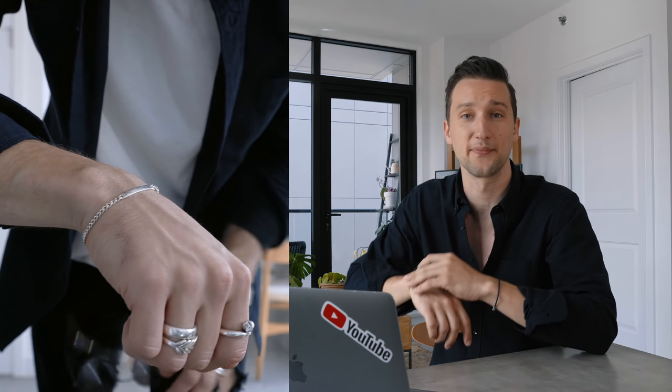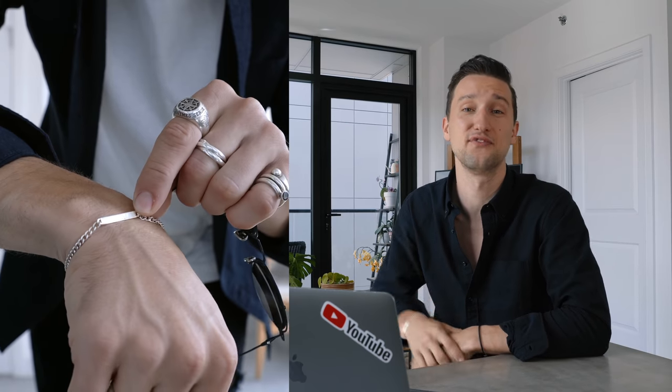A bunch of you have been asking me about this bracelet — it's a bracelet that my girlfriend Hilda got for me. It's engraved, it says 'H loves M' on the back. I'll put a link down below for all of you who have asked so many times about it. That's pretty much the look for today — keeping it simple, achromatic black and white.